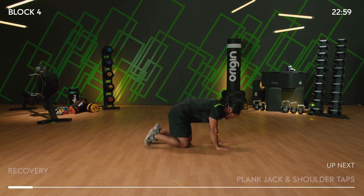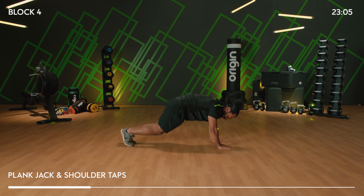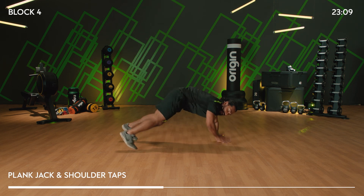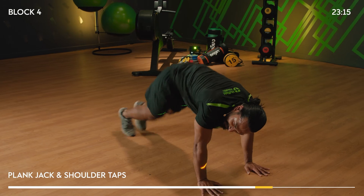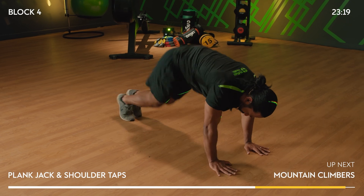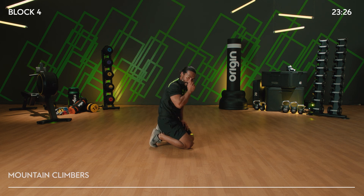Hit me with it! Final 20 seconds — those triceps start to burn up, chest and arms burn up, and your abs of course. Ten more seconds — what's left? Four, three, two, one. Amazing! Ten seconds recovery. It's a mountain climb home, it's a sprint home — let's get it. Three, two, one, go!